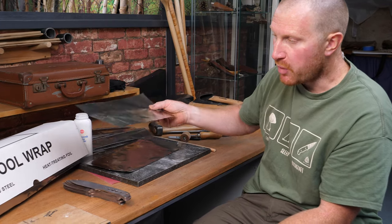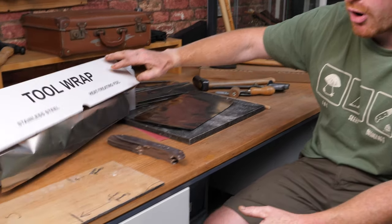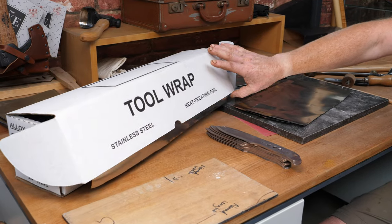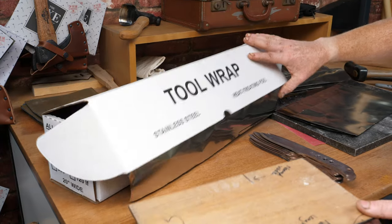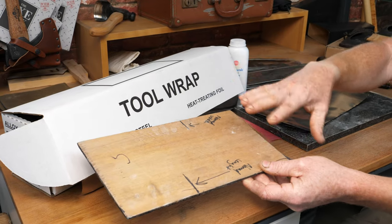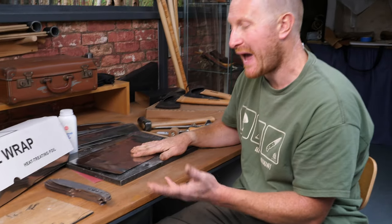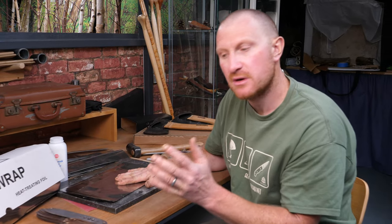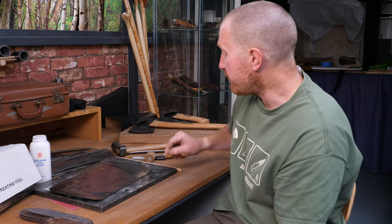The tool wrap itself you can buy in literal sheets, but I tend to buy it in a big roll because I make lots of different sized tools and cut it to the particular size I need. I've got a little wooden pattern with the relevant sizes for the tools I need to heat treat. I'll show you how to prepare one of those tool wraps and a few top tips I've found over the years.